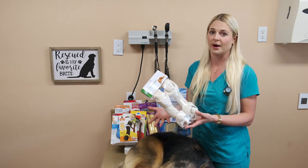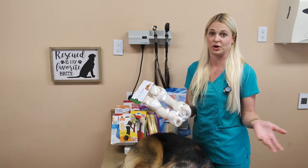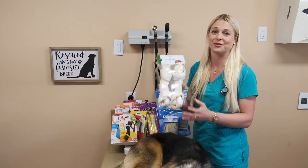Not every dog is going to get a foreign body from these. I trust my dogs with them — I give my dogs these, which are Dalmatians, big breed dogs. I'm for the rawhides. I like the rawhides.